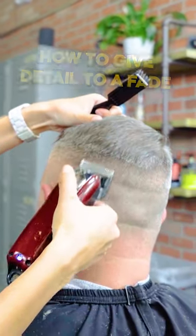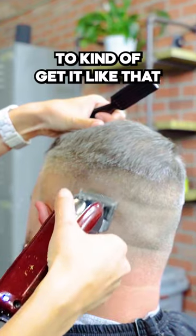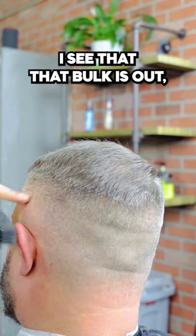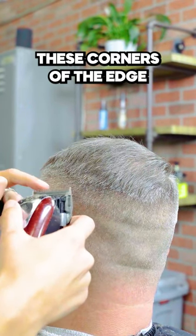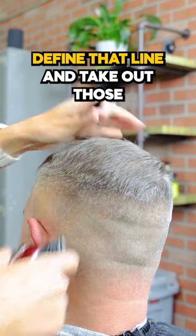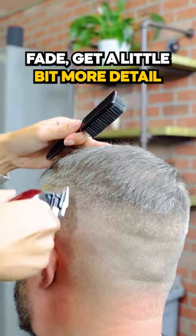When I'm with the half, I like to go in first with my blade going up like this to kind of get that bulkiness of the line out. And once I see that that bulk is out, I like to turn it on its corner where I'm using just these corners of the edge, where I can kind of define that line and take out those bold spots. That's going to help with that fade get a little bit more detailed.